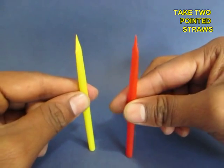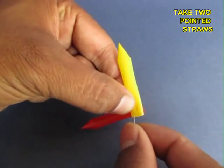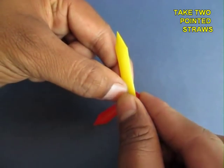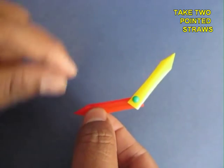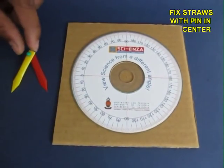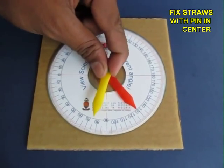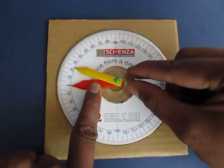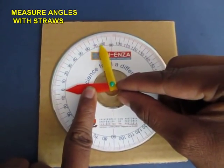Take two colored straws almost the same size with pointed ends and push a pin through them. These are like the hands of a clock and you can move them and change the angles. Now push the pin right in the center of your protractor. With the help of these hands you can actually measure angles.